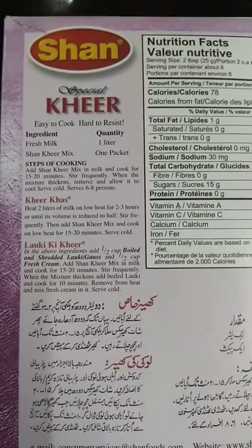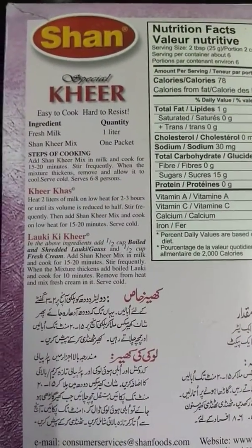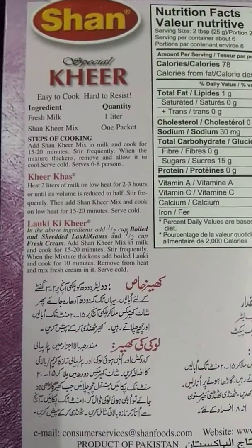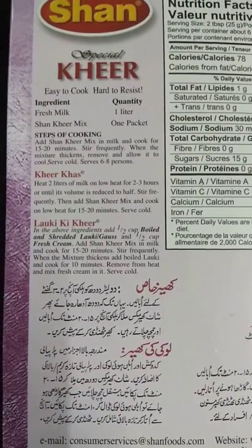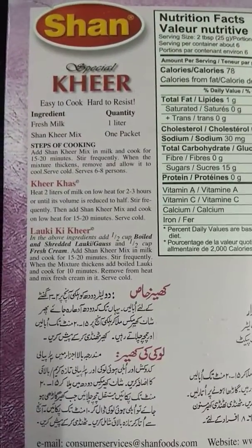One thing that's really great about this product is they've included two other recipes — kheer khas and laukiki kheer. You can try out these recipes with this product too. It's like you get one product and two extra recipes free.